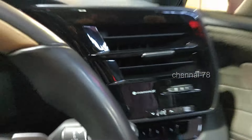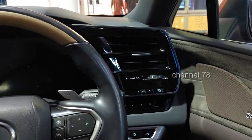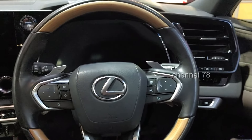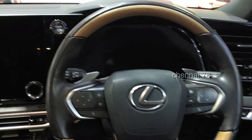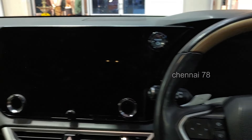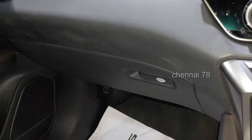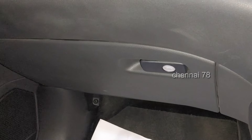This car has acoustic glass. There is AC with an air purifier and pollen filters for bad odor removal. The keyless entry is paired with a 14-inch touch screen infotainment system with wireless Android Auto and Apple CarPlay. The glovebox is lockable.